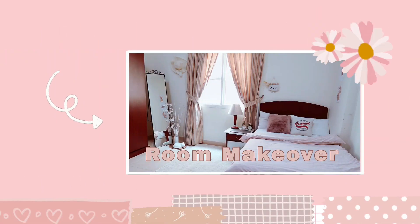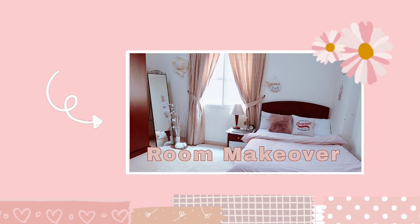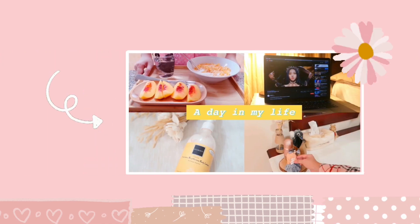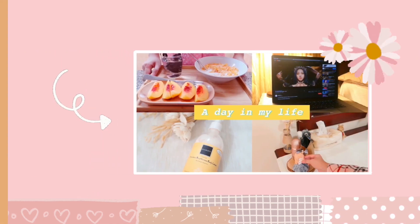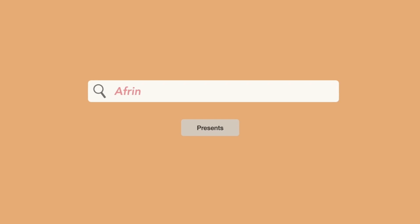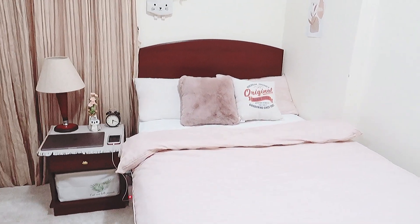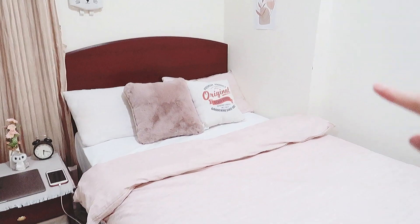Hi guys, selamat datang di channel aku. Jangan lupa untuk nonton video-video sebelumnya yaitu video room makeover, video room dekor, haul, dan juga video redecorate. Sekarang kita akan bahas kasurnya. Kasur aku ini aku pakai spray putih, belinya di IKEA.